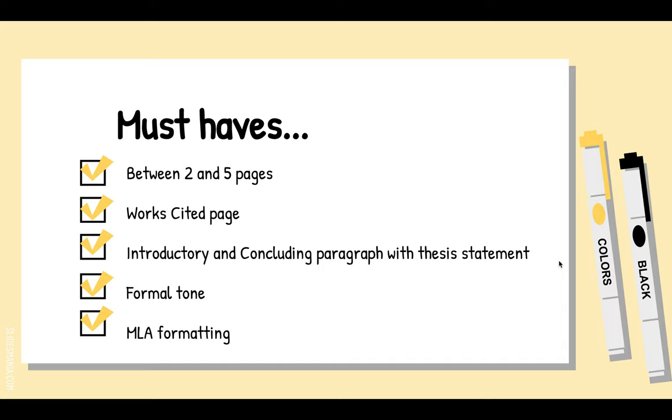Five pages is the maximum — you have to stop at the bottom of the fifth page. If you go long, I'll tell you how to fix that in a bit. When you turn in your first draft, it needs to be longer than two pages but shorter than six. This does not include the works cited page.